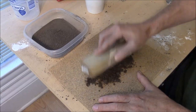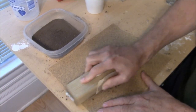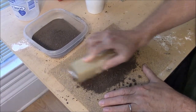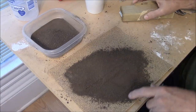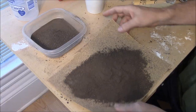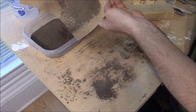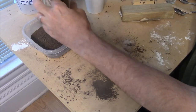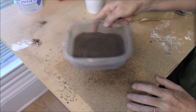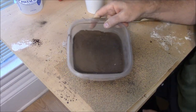I've got some big clods here, so I'm just going to take this and go over the top of it like this. You can see right away that this pretty much grinds it up. What I've got right here looks pretty good — it's about like coffee grounds, maybe a little bit finer. I'm going to take it and put it into a container like this. You want a good bit of dirt.